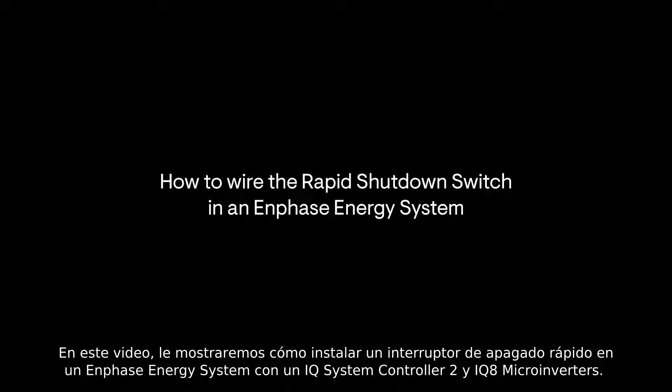In this video, we'll be demonstrating how to install a rapid shutdown switch in an Enphase energy system with an IQ System Controller 2 and IQ 8 microinverters.